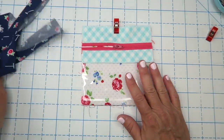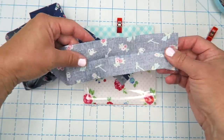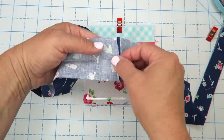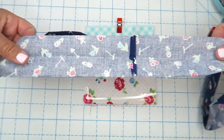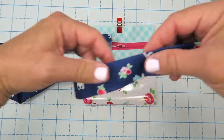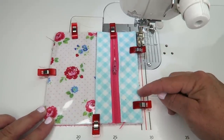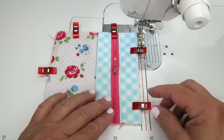Now we're going to take this over to our machine and add our binding. For the binding I have cut a piece of fabric that is two and a quarter inches wide by 26 inches long. Since I was using scraps from my stash I had to cut two strips, which you may also have to do. I just sewed them together end to end and pressed that seam open, then took everything to my ironing board and pressed it in half wrong sides together. Now we have this nice little piece of binding and we're ready to add it. I'm going to start with the binding on my fabric side because it's just going to be easier to deal with than on top of the slippery vinyl.